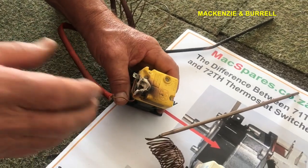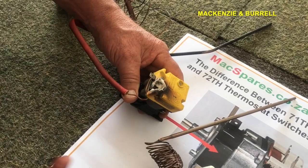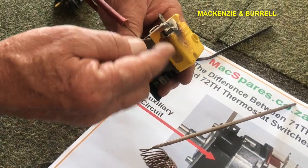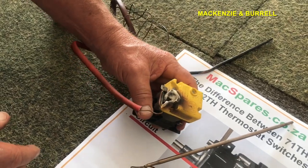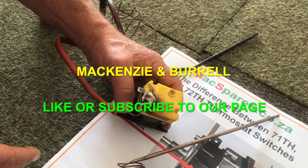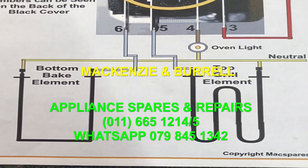These things don't normally go down to earth — it's quite impossible because the connections are miles away from any earthing. So when you start getting an earth fault on a stove, don't suspect your thermostat. Go to the oven elements.